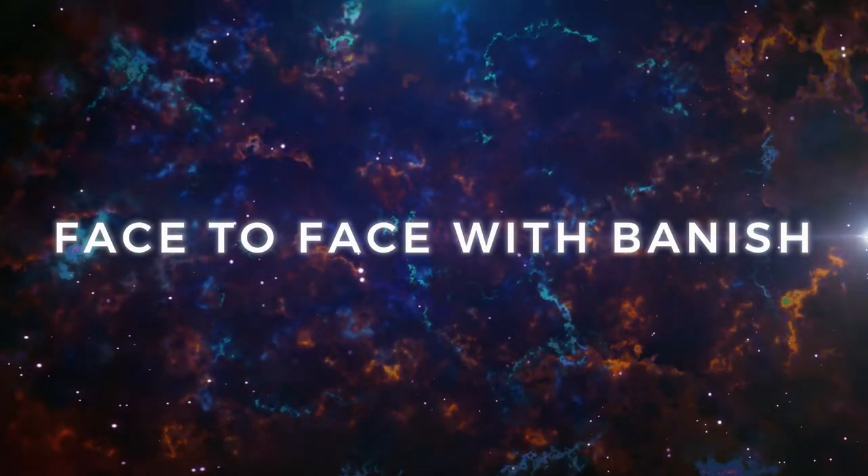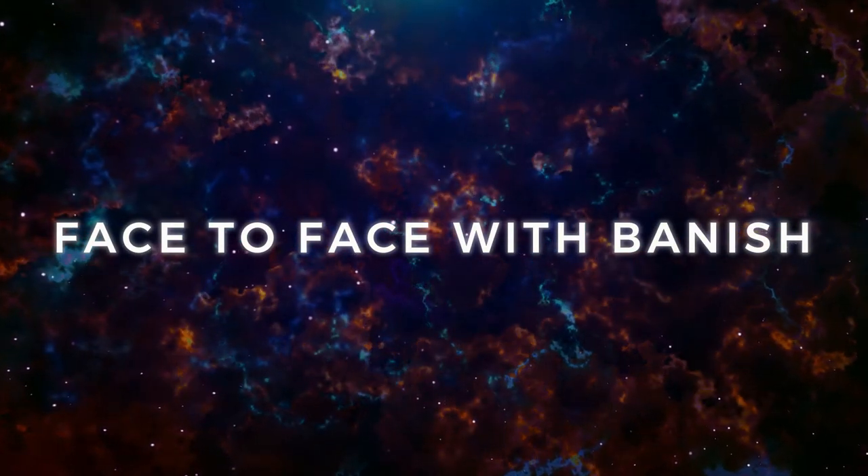Hey guys, it's Hailey. I'm here today for my first episode of my mini series, Face to Face with Banish. In this series, I will be showing you how to go from makeup or special effects makeup to taking care of your face underneath with the Banish skincare line, and maybe some other things I use daily.